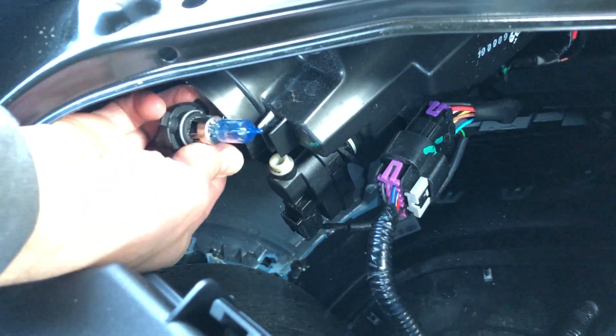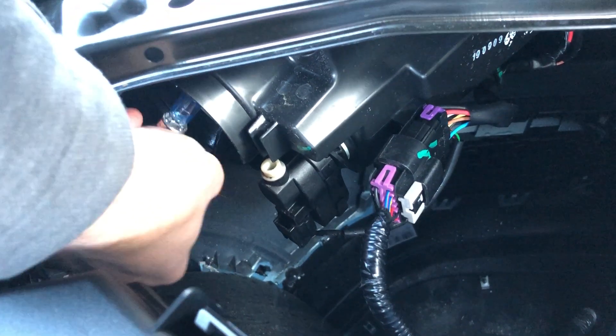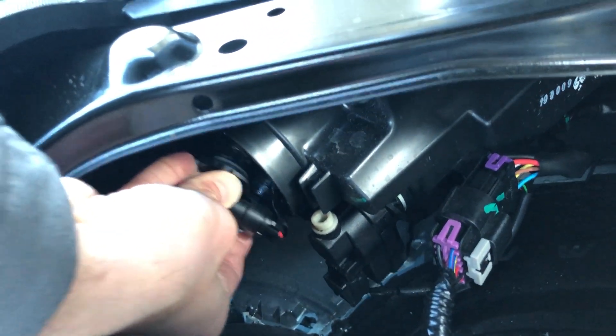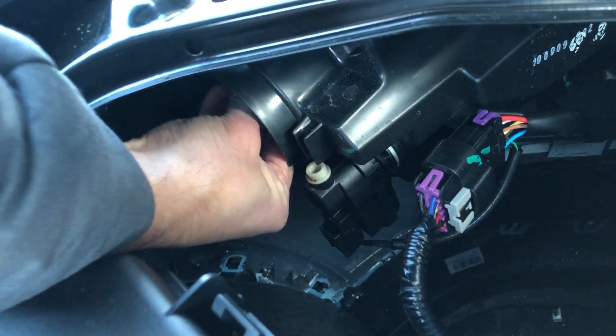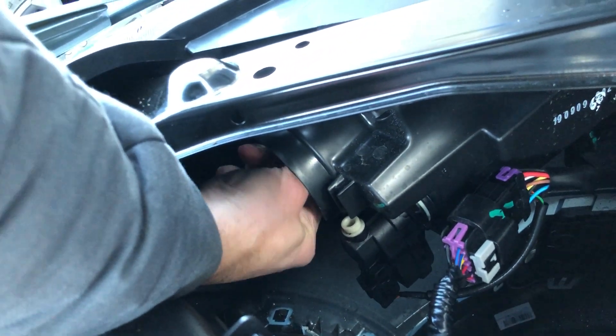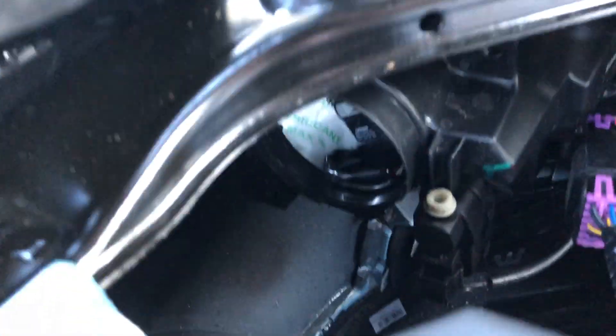So to put it back in, all you do is find the rough position that it was in, then slot it back through the hole it came out of — just in there. Back in to where it started, like that. There we go. And then twist it round — it clicks — and that's now back where it was.